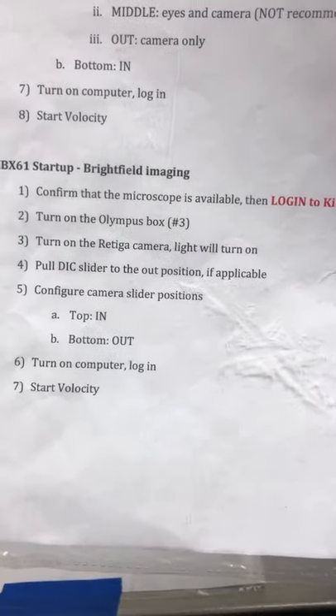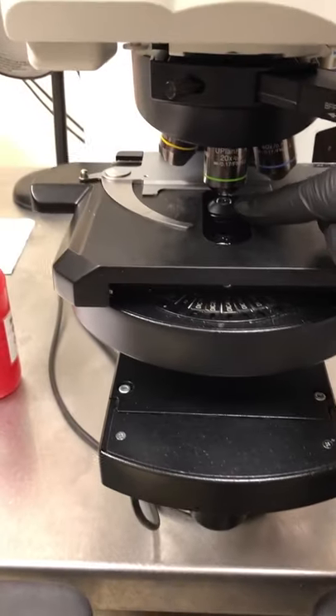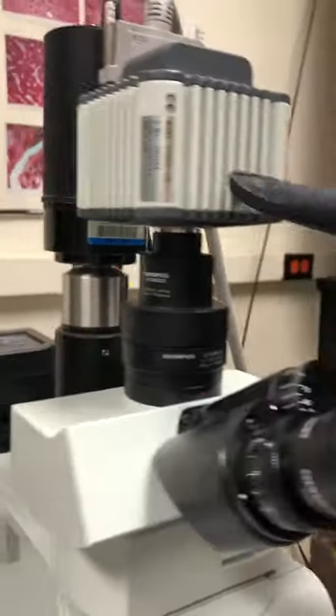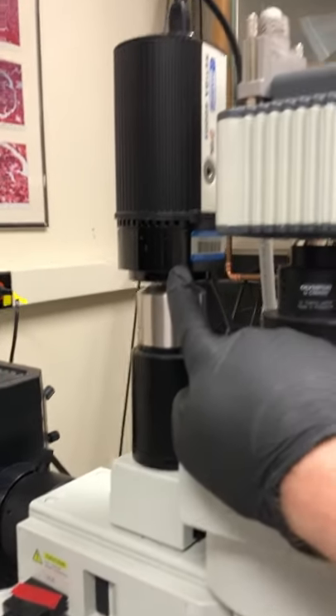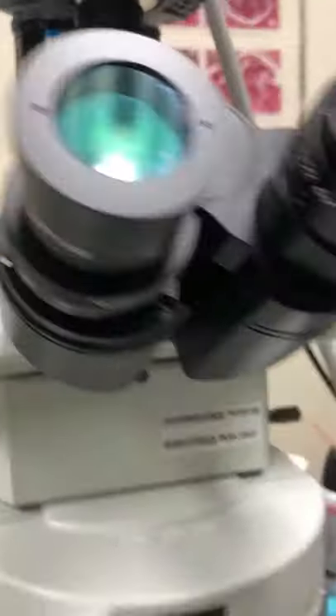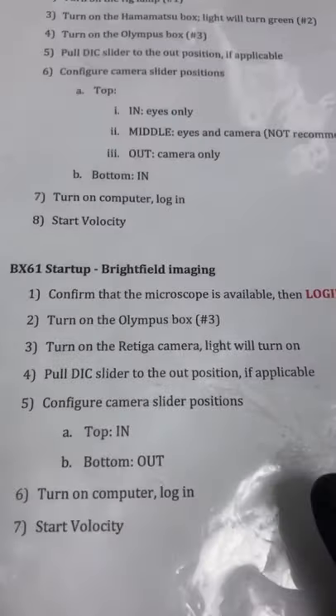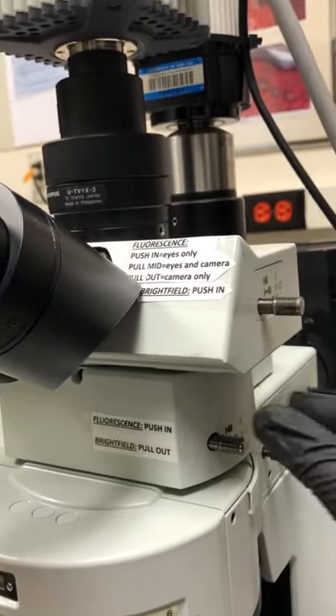Now configure the camera slider positions. The light travels from the lamp at the back of the microscope, through the condenser, up through the sample, then through the objective, and can go to the eyepieces, the fluorescence camera, or the bright field camera. For bright field, we want the top slider pushed in and the bottom slider pulled out. You can see the labels on the sliders confirming this: bright field — pull out; bright field — push in.